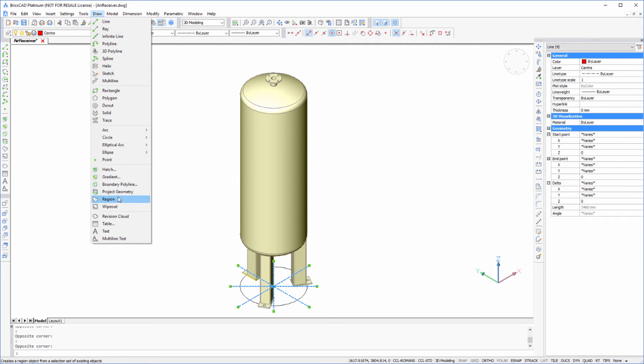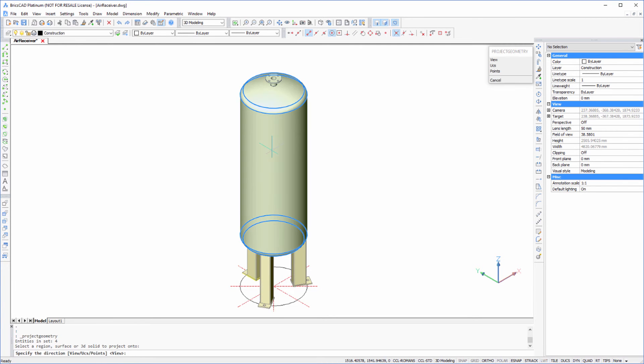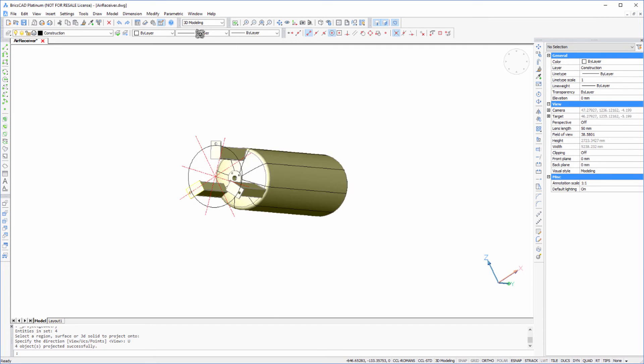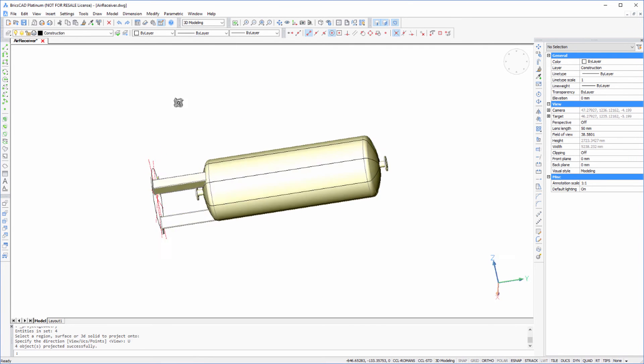And then go to Project Geometry, pick our vessel, pick UCS, and there we have it. The vessel's been divided up by projecting those lines up and around the vessel.